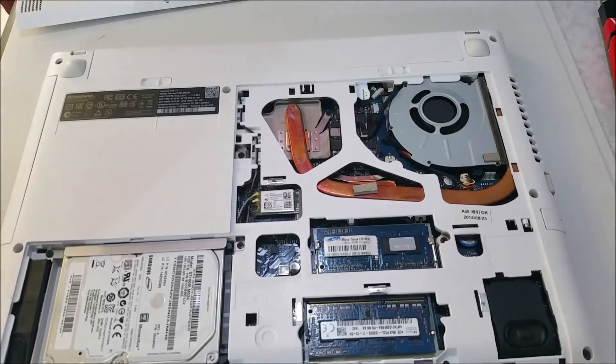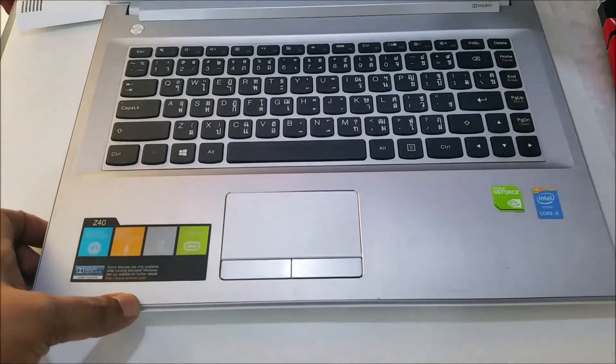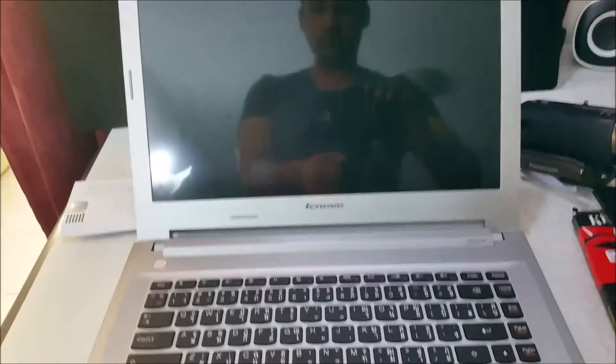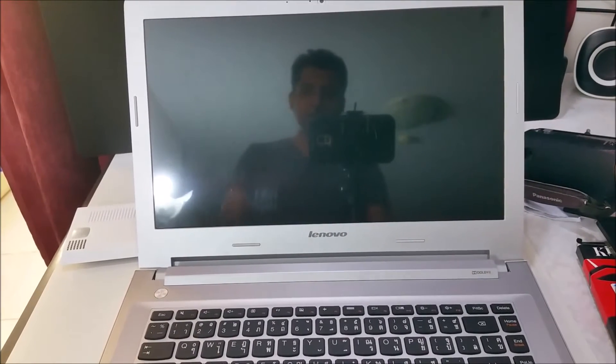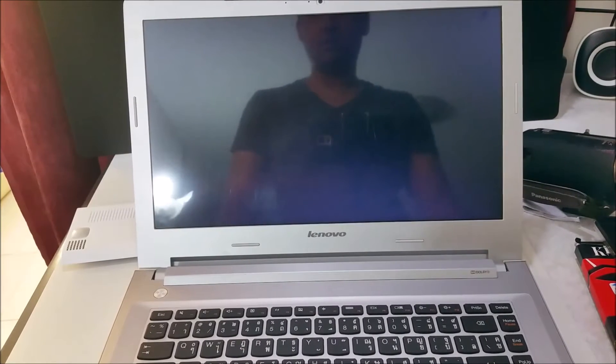Before you close this, turn it back on to confirm that your RAM is compatible and everything is working fine. That's very important. We'll just power it on — let's see if the display comes up. If sometimes there's no display when you power on, that means your RAM is not compatible and something is wrong. Here you can see the computer is turning on.